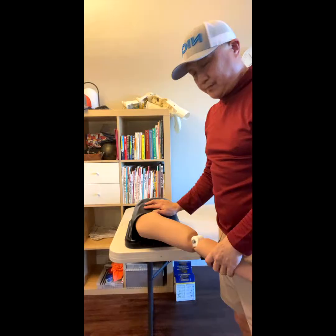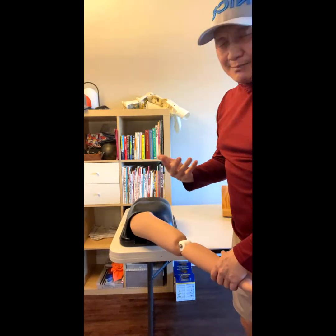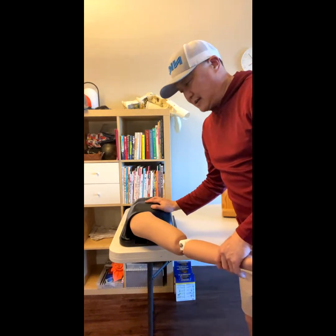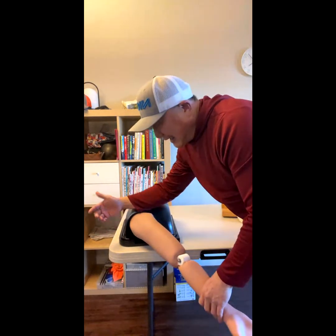Let me show the model. This is the modified Hippocratic technique. The true Hippocratic is supposed to have you put your feet under the armpit — I don't do that.